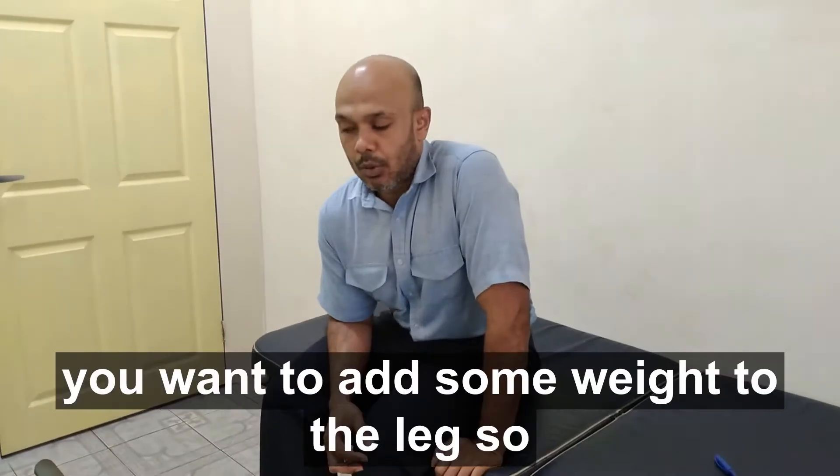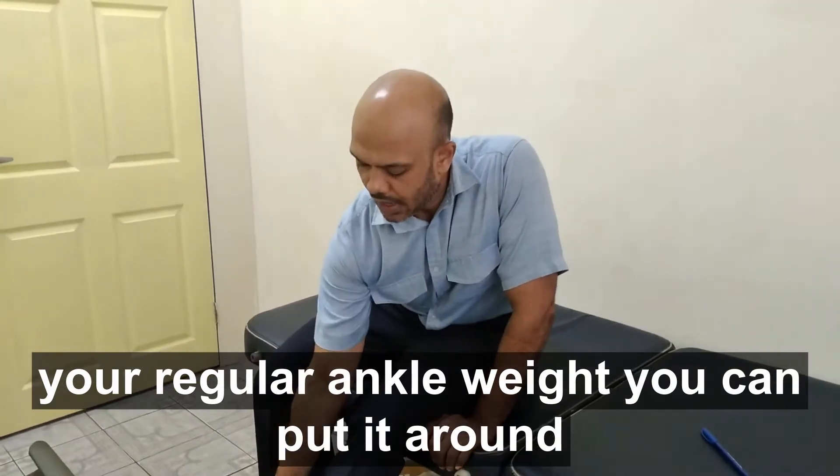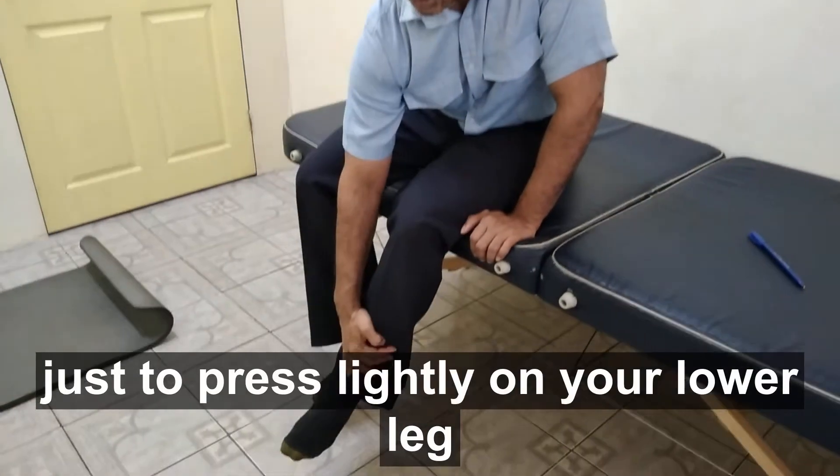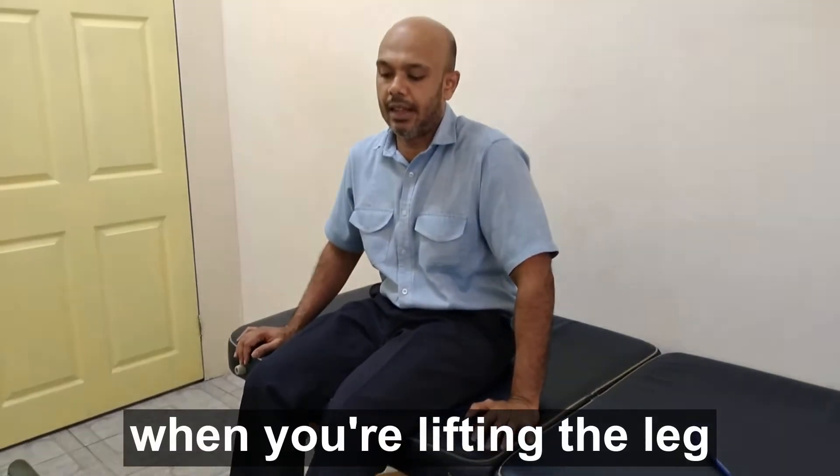As time goes by, you may want to add some weight to your leg. Your regular ankle weights — you can put them around the leg. Or you can get a partner just to press lightly on your lower leg while you're lifting the leg.